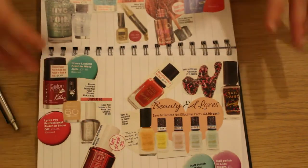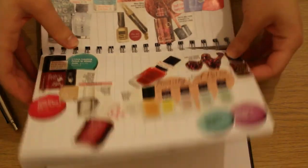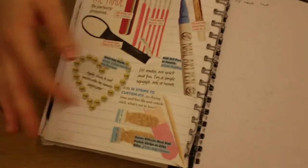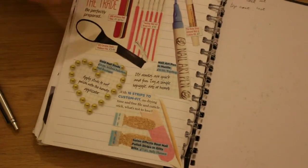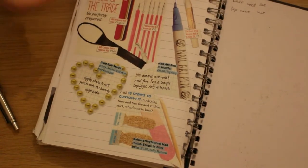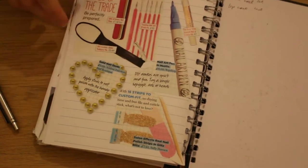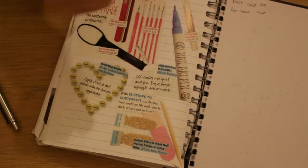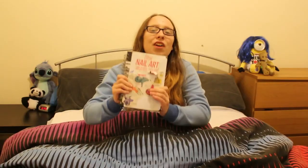Also at the very back I put in nail art tools that I've used: files, a nail art pen, nail art brushes, and dotting tools. They're just tucked at the back because there are so many tools you can use to create your nail art designs on your nails. And that is my nail art book — one of my creative books.